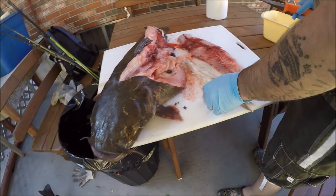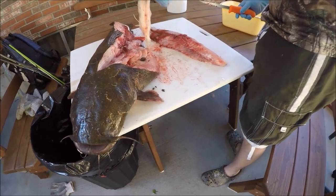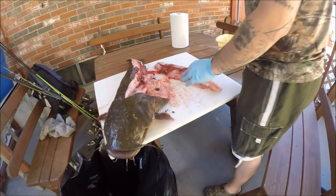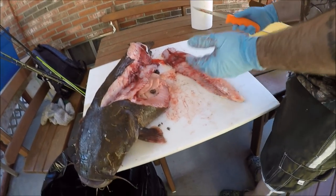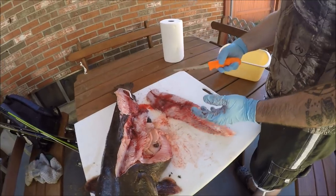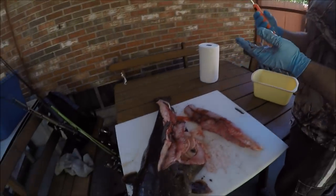Yeah, that does not smell pretty — let's get that in the trash. He must have eaten that early this morning or last night because it's pretty digested. On a small fish when you cut the stomach open like that you don't really smell it, but when you do it on a stomach that big, the smell just hits you.